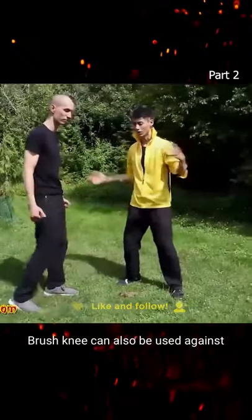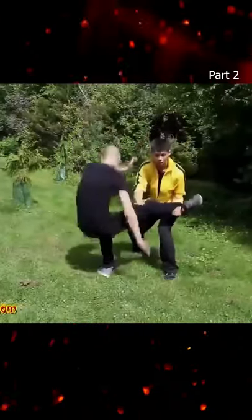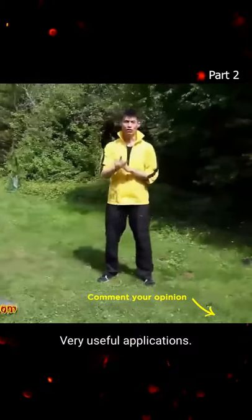Brush knee can also be used against straight kicks. So step out of the way, brush knee. Those are a couple of ways you can use brush knee — very useful application.